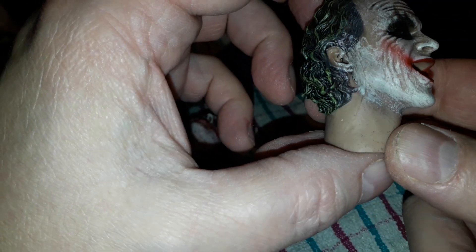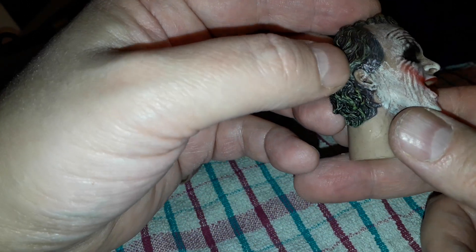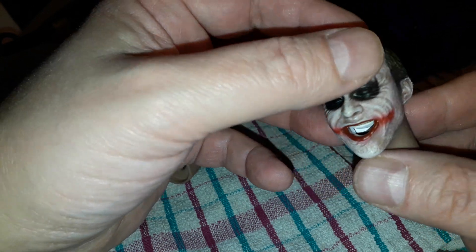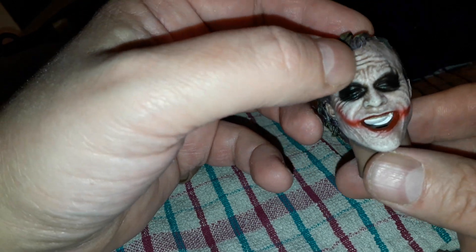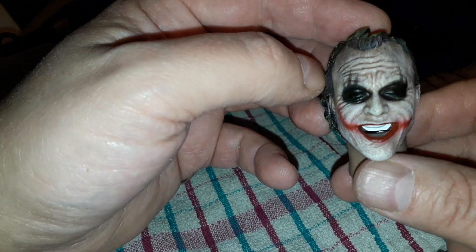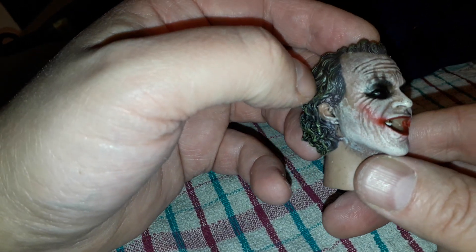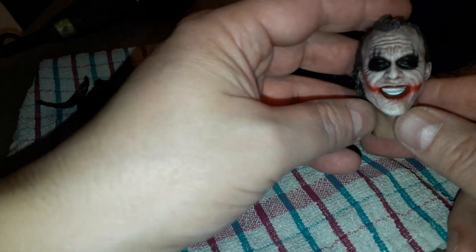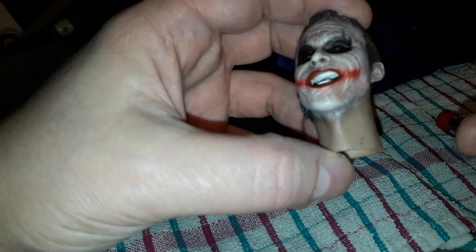So if you want to repaint it you can do. For what it is, it's pretty good. It could do with a little touch-up — you can always go over it with some white. You've got the skin tone underneath which is a bit flat. It actually looks better on camera than it does in hand — looks a little bit flat in hand, but I think it's pretty decent for what it is. It's a knock-off, what do you expect?